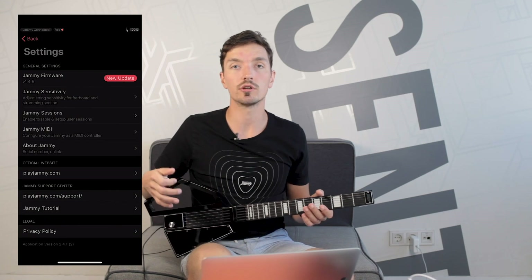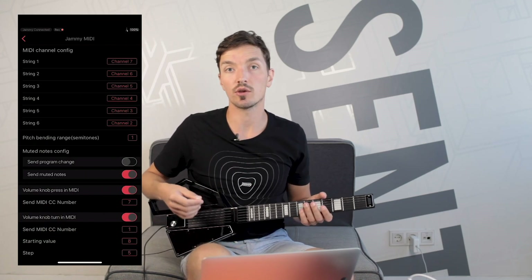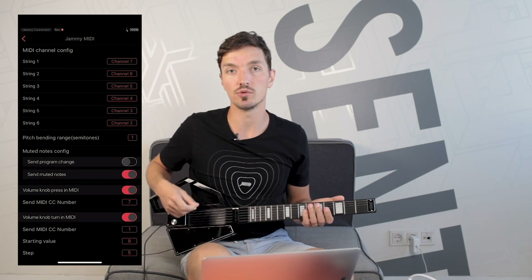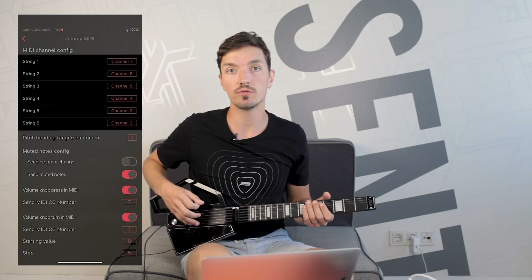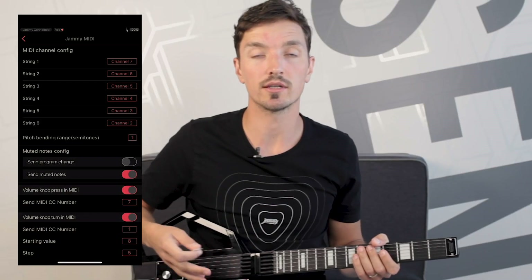The new MIDI settings give you more control over your instrument. First, you'll see that we now let you assign which MIDI channel each string is using. By default, it's channel 2 for the low E string through channel 7 for the high E string. These defaults work best with GarageBand and Logic Pro.